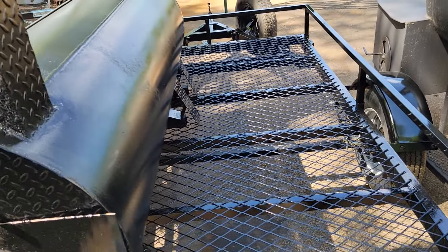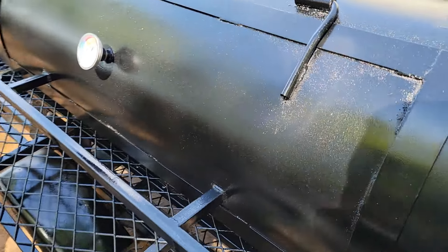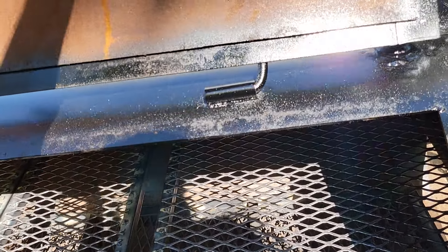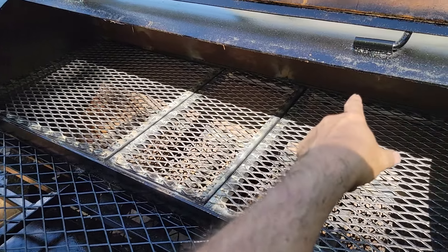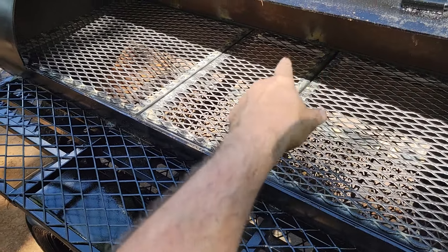Full side storage. Nice paint job. This has the drop-down — we call this a brisket rack. But it's a great rack for grilling because the hot dogs can't fall off, the hamburgers or chicken can't fall off the back.